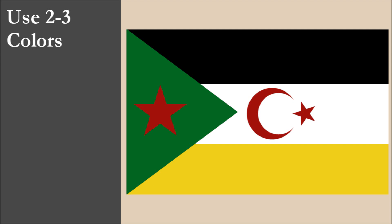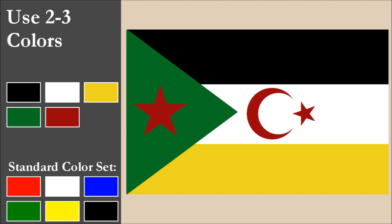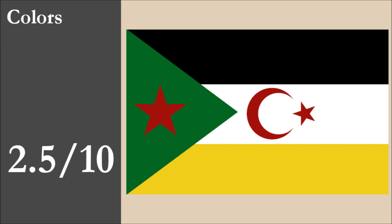The flag has five colors: black, white, yellow, green, and red. That's two colors more than the recommended maximum of three. All five colors are part of the standard set. With contrast, we have issues with the white and yellow stripes — these are light colors that contrast poorly. We also have an issue with the black stripe and green triangle, which are both dark colors. Finally, we also have an issue with the green triangle and red star. Overall for color, the flag scores 2.5 out of 10.